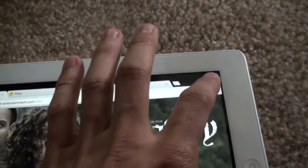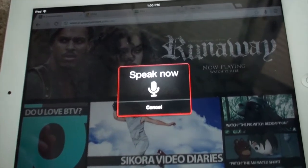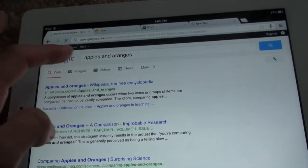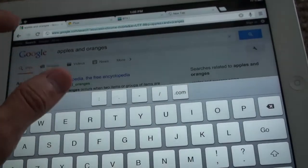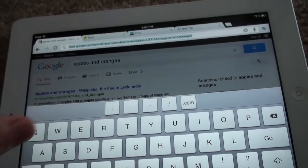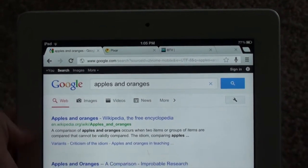It has a great voice search. You can basically search 'apples and oranges' and the search bar just appears. With Google Chrome, you can search right up here — there's just everything integrated into one. Chrome looks great even in portrait mode.